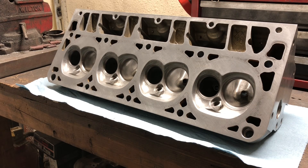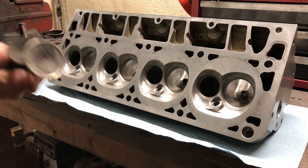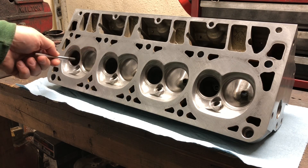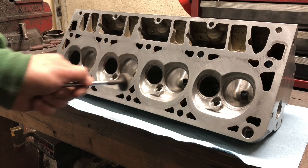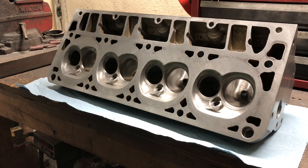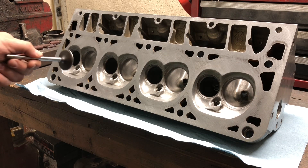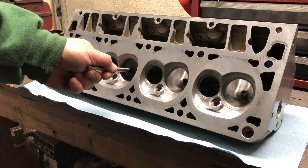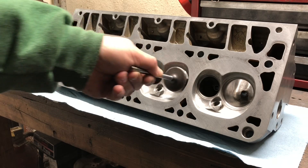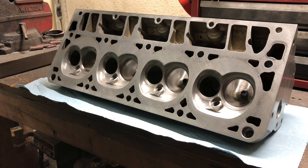I'm going to show you one more time my templates that I use when I'm porting. The exhaust bowl cut on these is as big as I'll ever go, especially on a boosted or turbo application, at 87% of the valve size. The intake valve bowl cut is 90%. They're all at 90% on the intake, 87% on the exhaust.